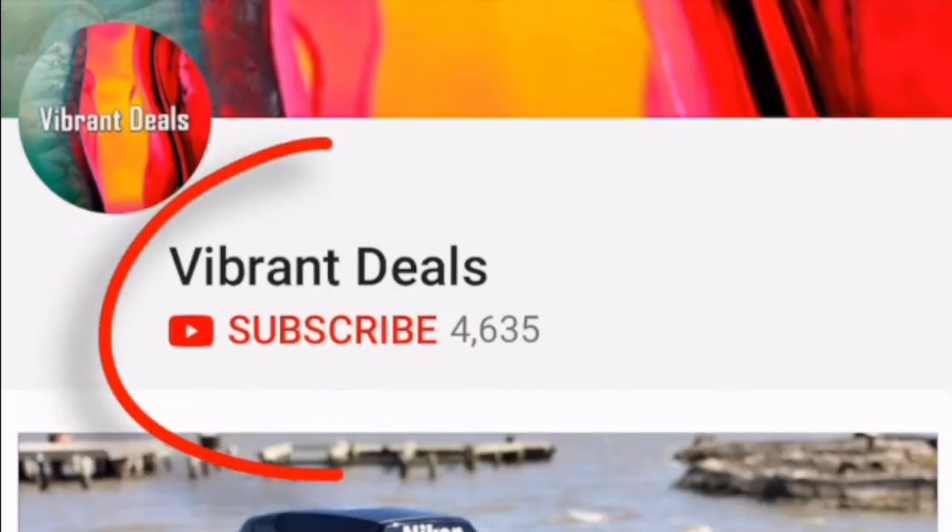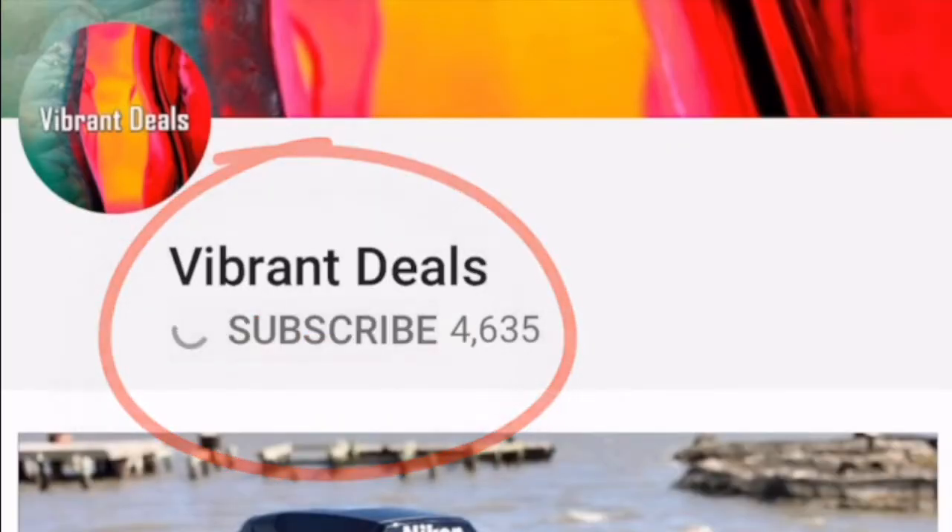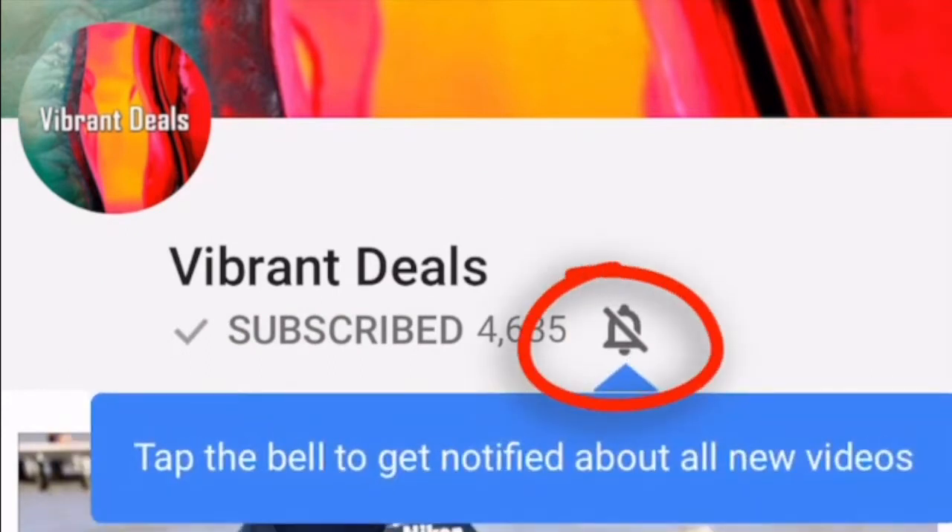To all my amazing viewers out there, please don't forget to subscribe and hit that notification bell so you can stay tuned for the newest content that I upload. Hi, what's up YouTube — in today's video I'll be showing you